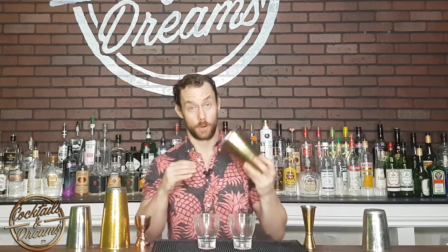Alright guys, so here's the trick. I've got my set up — I've got my two glasses on top of the bar. Now for my first pour, before I do the trick, I'm stuffing this tin with paper towel or toilet paper, anything that's going to absorb my pour.